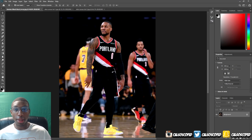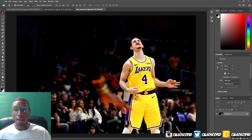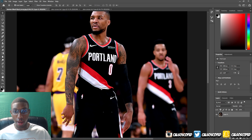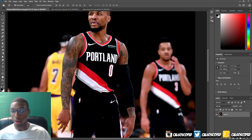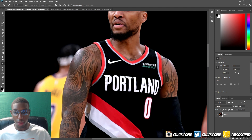The first step obviously would be to get your photo that you're going to want to swap. For this I also have two pictures of Alex Caruso, and I'm going to be swapping Damian Lillard to the Lakers. The first thing you're going to want to do is unlock your layer, and I'm going to mask him out first — I'll fast forward through this — but I use the pen tool, shortcut P, and I'm going to just make a mask of Damian Lillard.